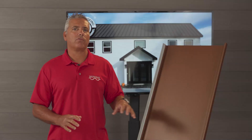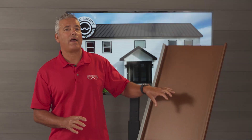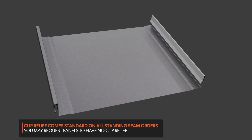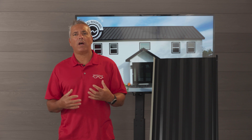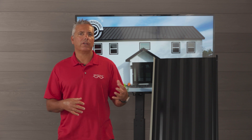For these reasons, at Western States Metal Roofing, Clip Relief is actually a standard feature of all of our SnapLock panels. Although it is a very good idea to add structure to your panel because it decreases the likelihood of oil canning, the reality is 80 or 90 percent of the jobs that we sell do not have structure added to them other than the Clip Relief.